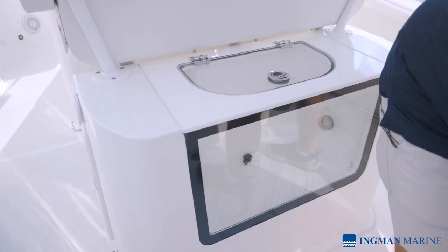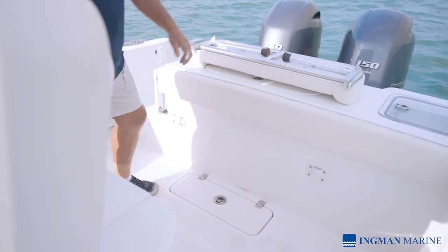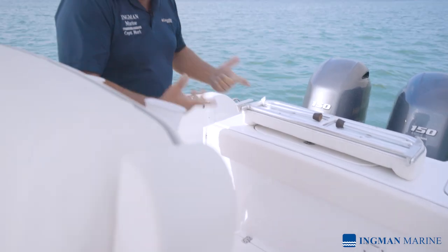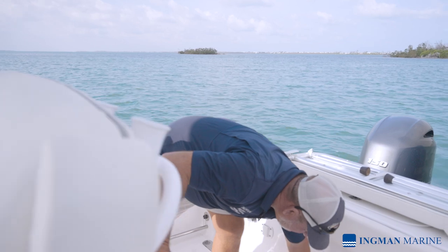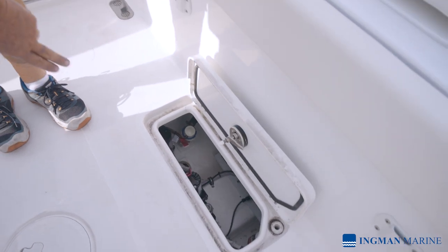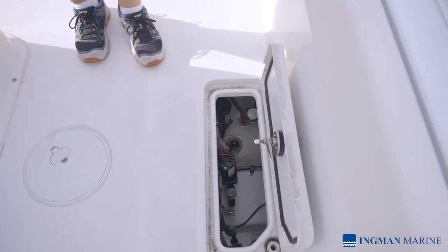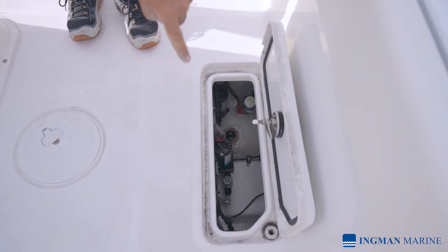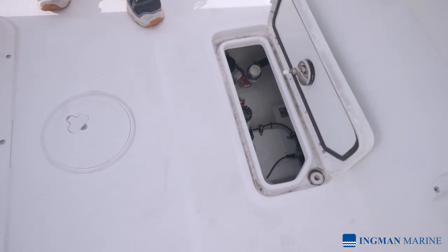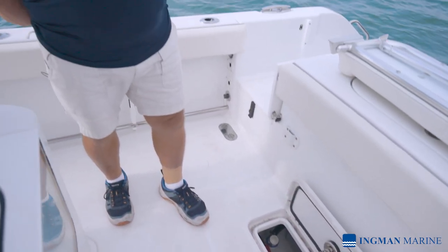One of the really neat features — I can't say enough about Sea Hunt and how they're always innovating. We pull this access hatch up and we have everything right here at our fingertips. It has a 26-gallon freshwater tank behind it that you can fill up — great for rinsing off salt water. We also have a raw water wash down, and all the water pumps are right here. That big brass fitting on the bottom is your through-hull transducer. It's quite easy to work on — very hands-free friendly.